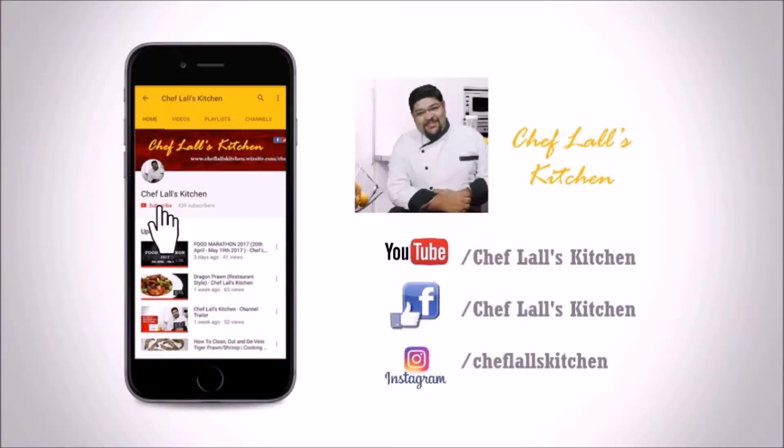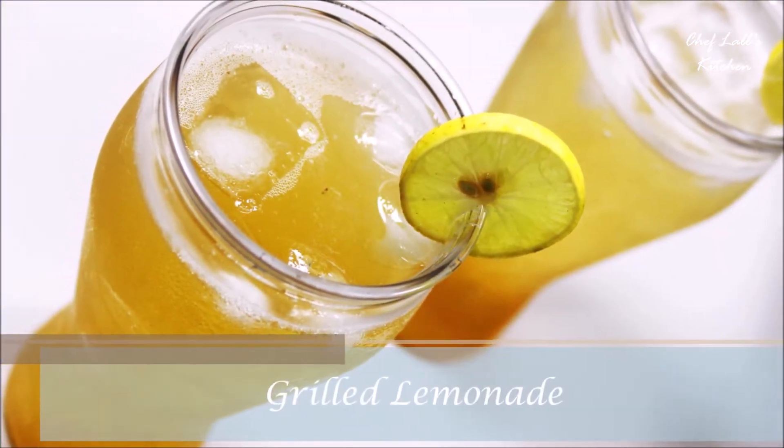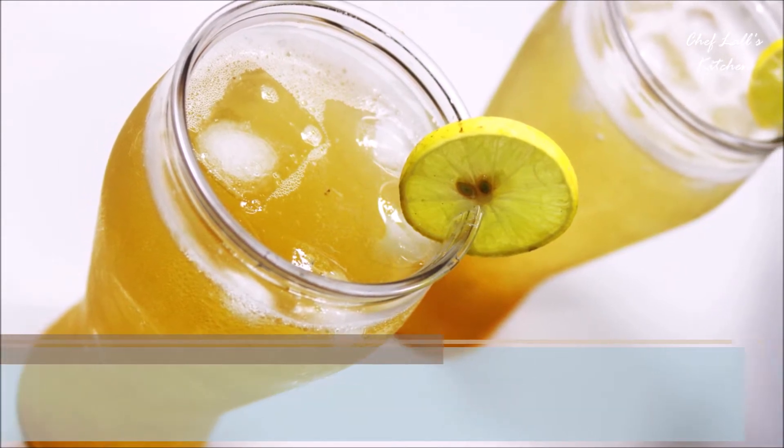If you have not subscribed to my channel yet, click on the subscribe button and tap on the bell icon to get notified whenever a new episode is out. Hello and welcome to Flash Kitchen! Today we are going to make a drink made with lemon called the grilled lemonade — and yes, you heard it right, we will make this by grilling the lemon. So let's get started.